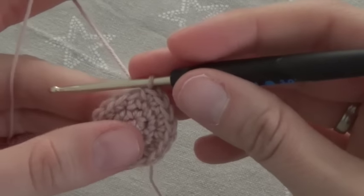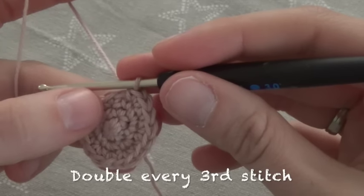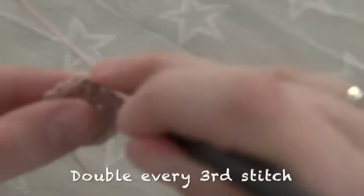In the 4th round we double every 3rd stitch. We crochet 1 single crochet in the first 2 stitches and 2 single crochet in the 3rd stitch. Repeat from the beginning until we arrive at 24 stitches.